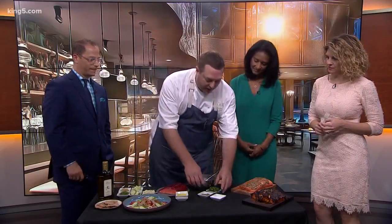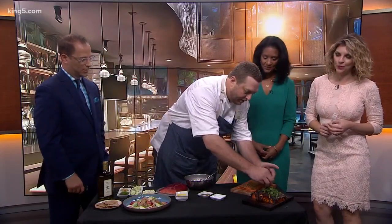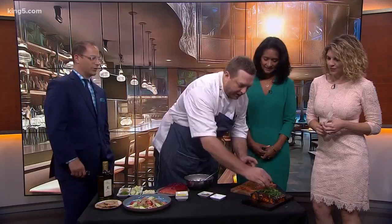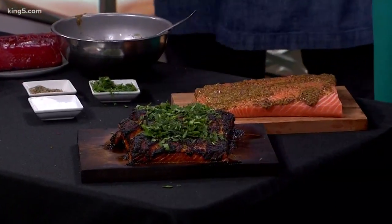When it comes out, we just dress it with some herbs to make it really pretty and even more flavorful. It's just a mixture of herbs — parsley, tarragon, thyme, chives. So you could use really anything you want.